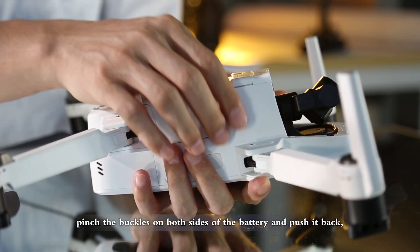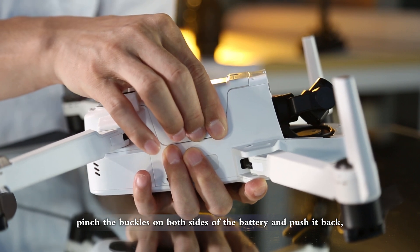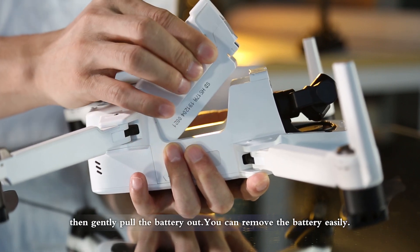To remove the battery, pinch the buckles on both sides of the battery and push it back. Then gently pull the battery out.